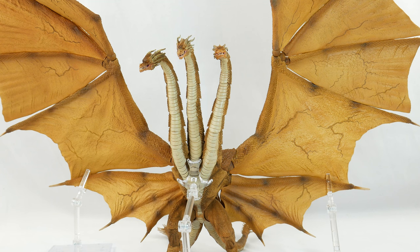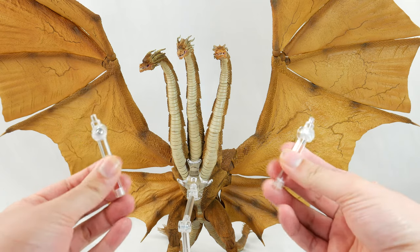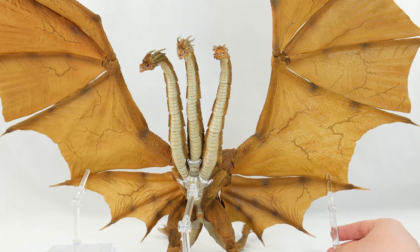In other words, you want to display Ghidorah, have fun. You want to pose him, have fun. You have nothing to worry about when it comes to getting Ghidorah in specific positions. Haya really hooked you up here with the support system, and you can adjust the height of these wing supports. You have nothing to worry about when it comes to getting Ghidorah on a display.